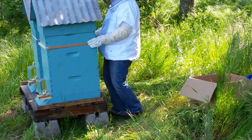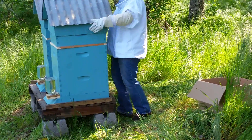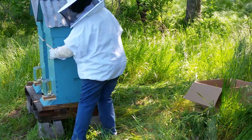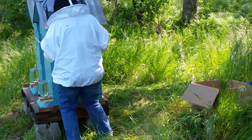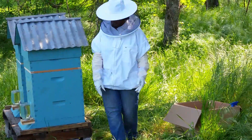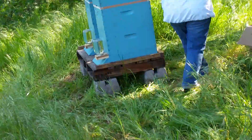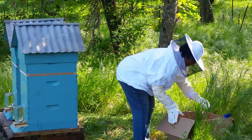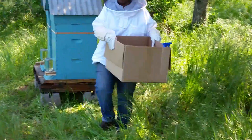Remember, it just kind of centers — it doesn't have to pop down over anything. Just got to make it kind of line up. Grab the brush, the hive tool, and then drag that box back. Okay, they're in.